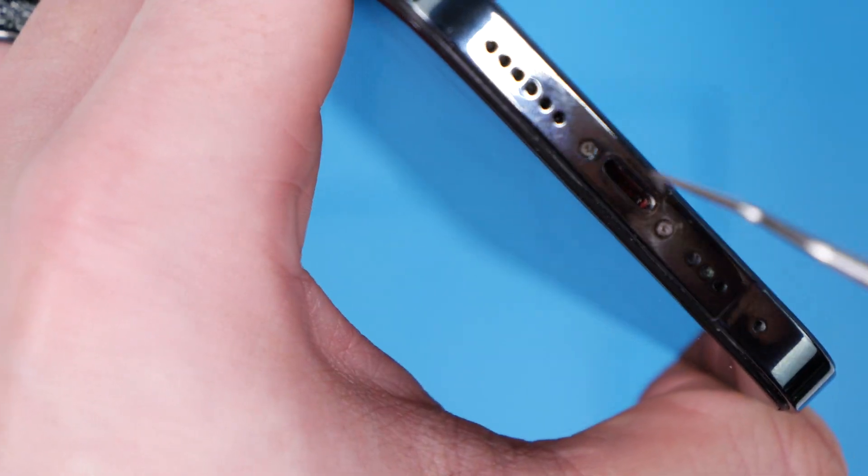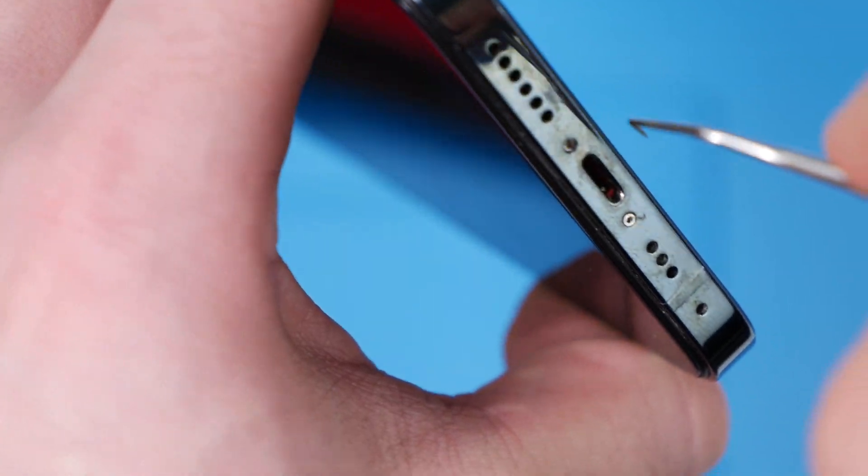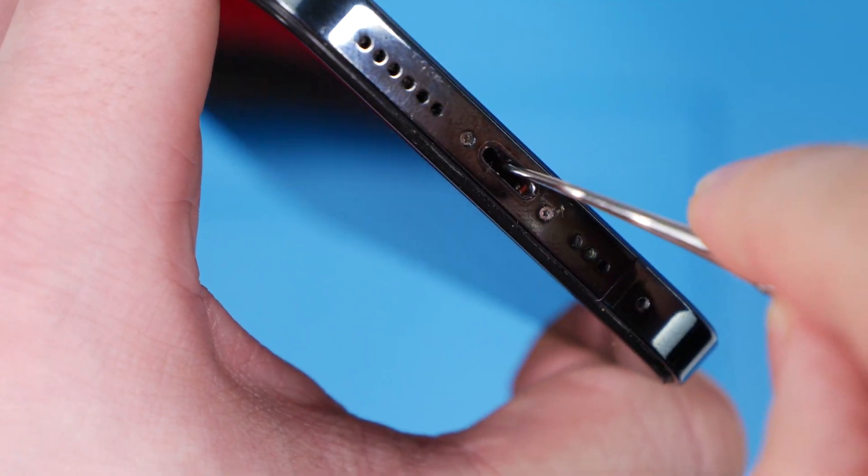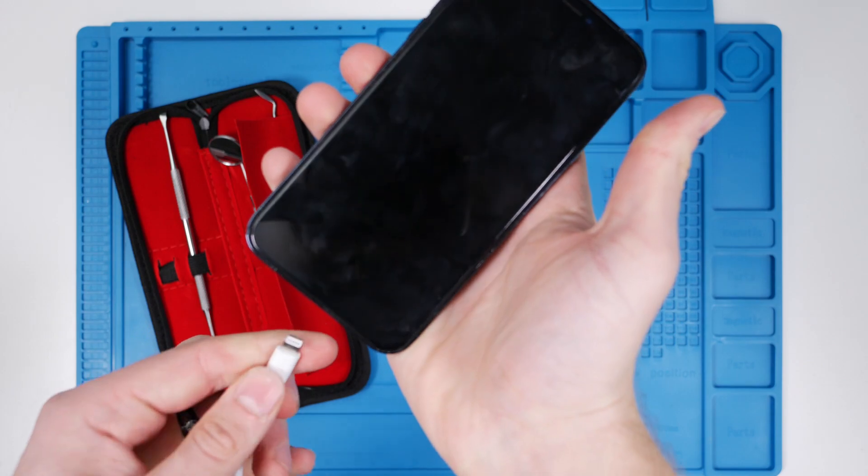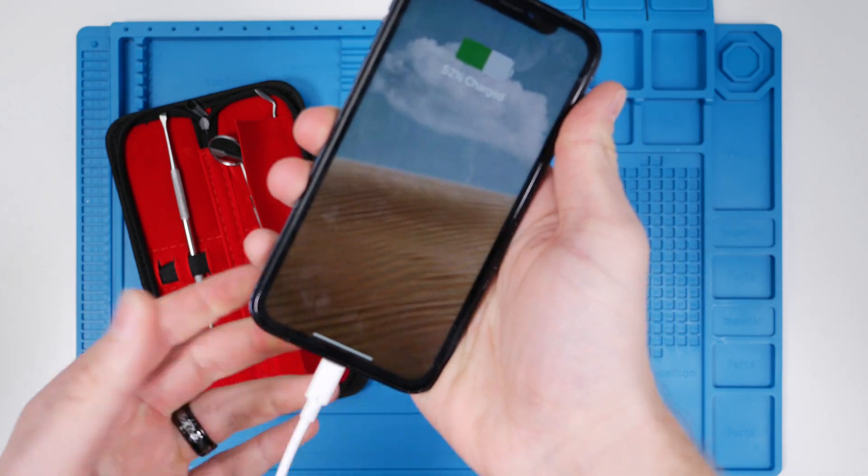I'm just scratching against the edges to try and get any fluff up. I'm being a little bit more rough than usual. Okay, that was pretty rough. We're going to plug in the phone — and it's still charging.